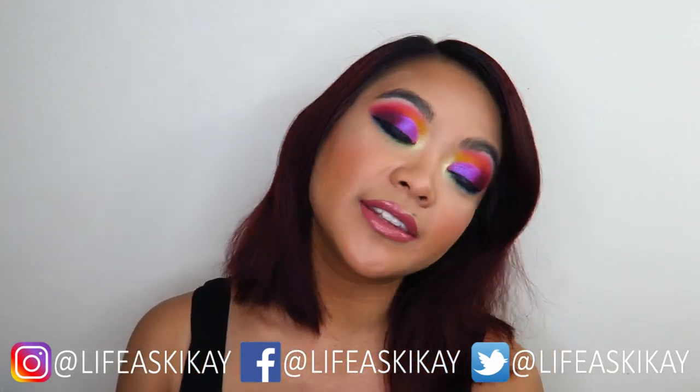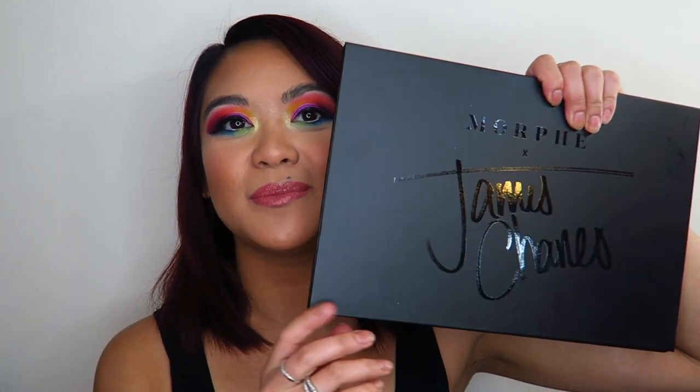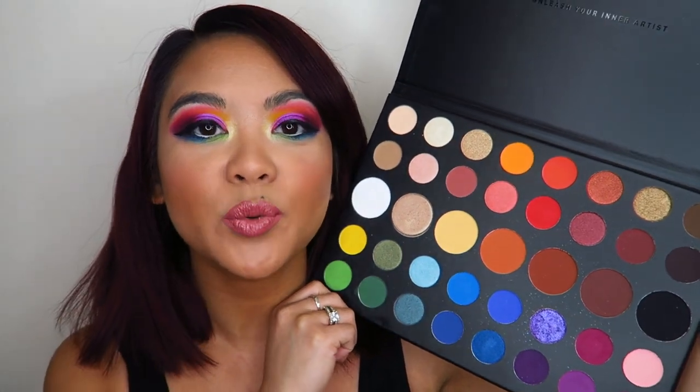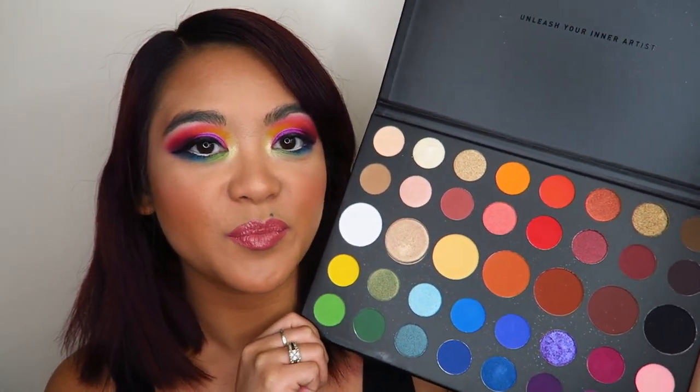Today's video is going to be a makeup tutorial on this look that I have going on right here. It is bright, colorful, and creative with none other than the James Charles Eyeshadow Palette, Unleash Your Inner Artist. I haven't done a makeup look like this on my eyes in a minute and I have just been so inspired to do something like that because, I mean, look at the colors in this palette.